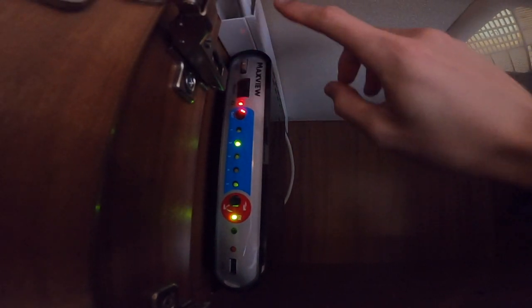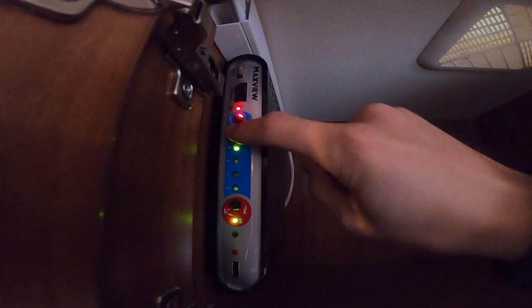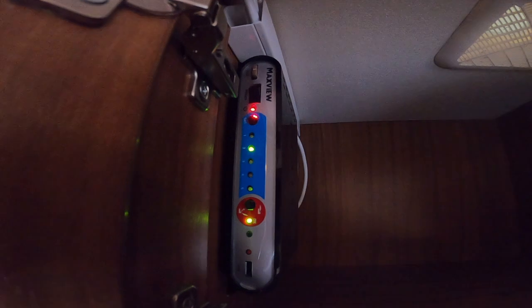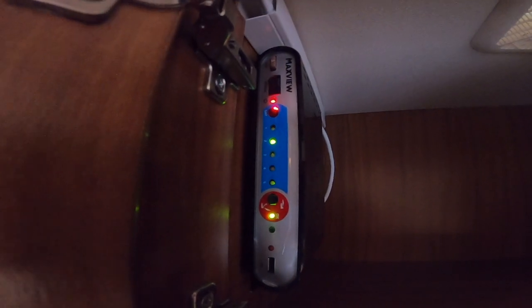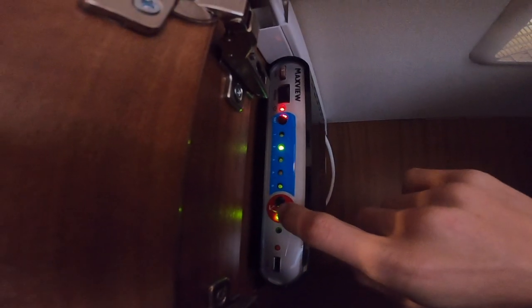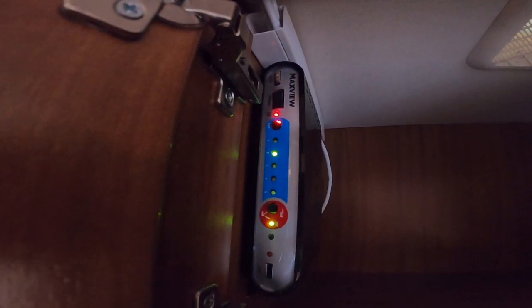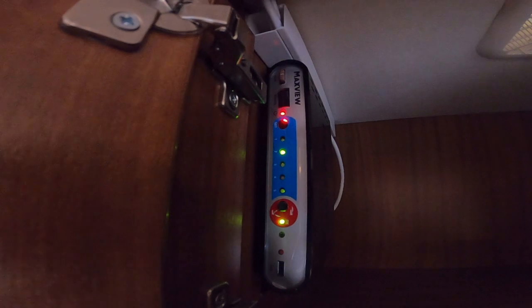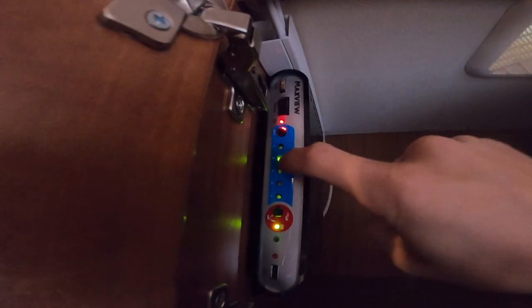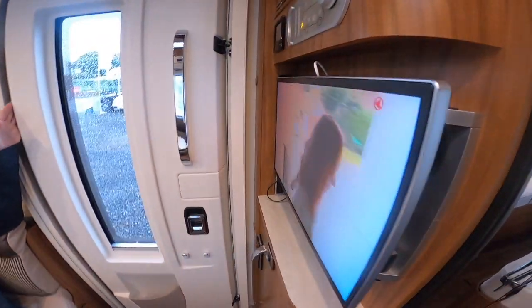To operate your MaxU satellite system, turn on and off here. Once it turns on it will flash from one to five until it starts flashing on number two which is Astro 2 — what you want if you're in this country. Press this button and it will put the dish up; you'll hear the dish moving around on the roof until this goes to a solid light, which means it's found Astro 2, your satellite, and then your TV will work.